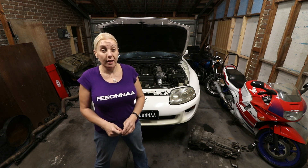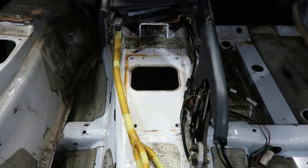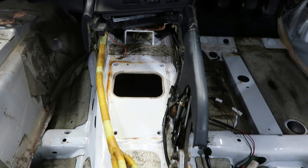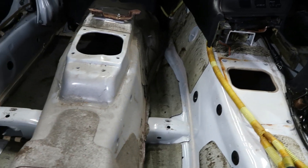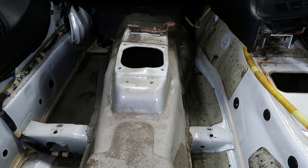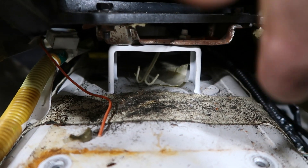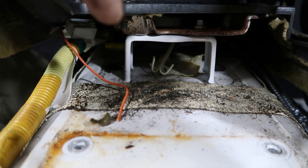Today we're actually working on the tunnel. The automatic shifter sits further back and the hole is lower than the stock six-speed manual shifter. So what I've done to make it easy to see and understand, I've actually cut out a stock tunnel from a manual Mark 4 Supra. And you can see just down here, under where the radio goes, there is a little hat built onto the tunnel there. And then on that hat is this bracket. Looks a bit rusty.